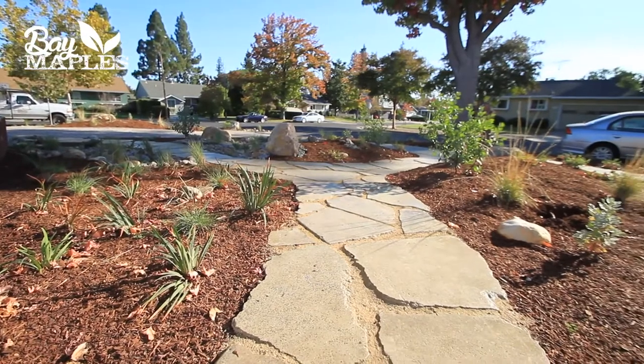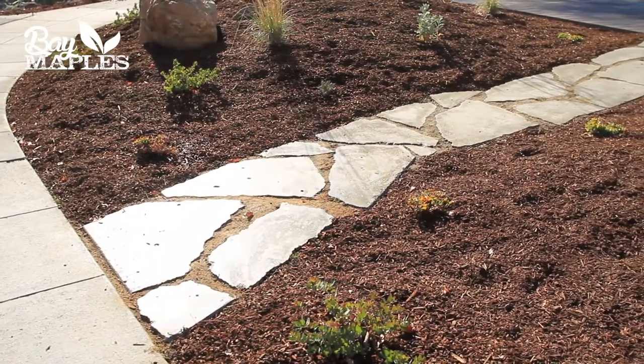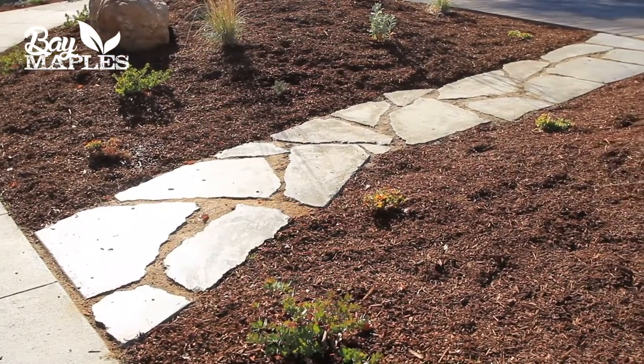Once completed, the average person would never even guess that the pathway was built from old concrete from the previous driveway. Finding creative ways of reusing material is what makes Bay Maples different, and we hope to do something similar for your project.